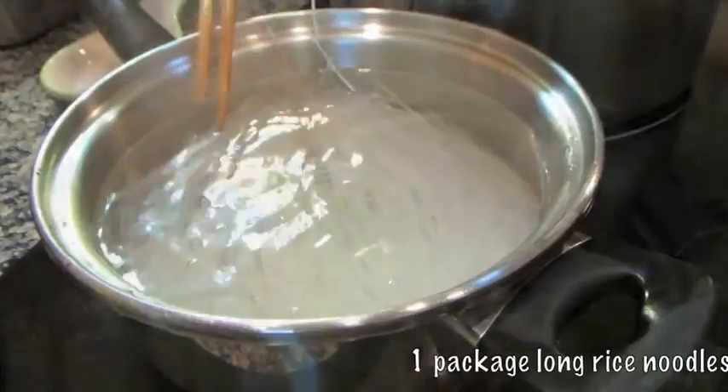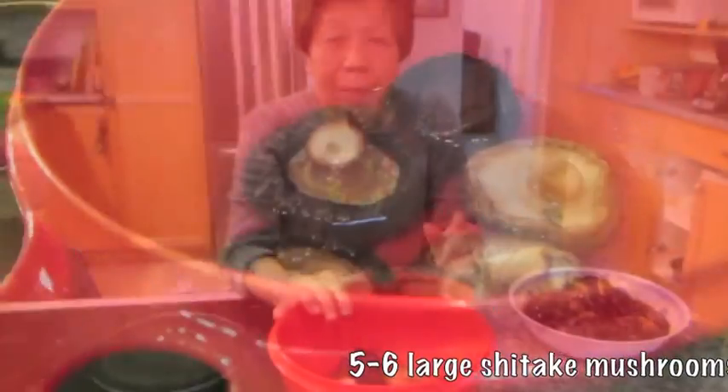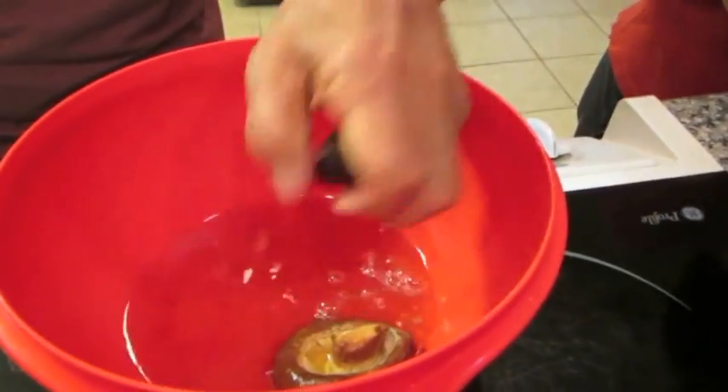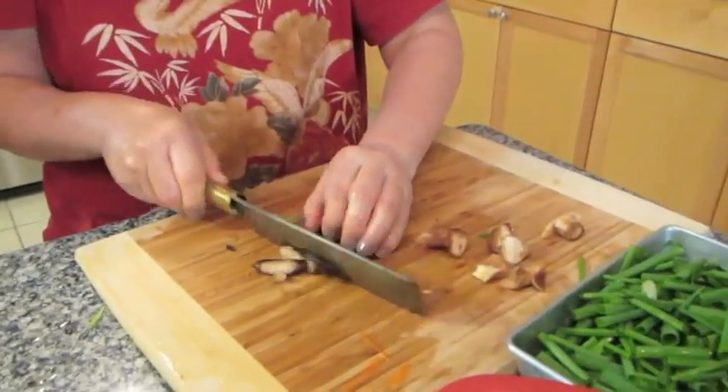Boil one package of long rice noodle. Soak five to six mushrooms in water until they become nice and soft, then squeeze out the water. Cut out the stem of the mushroom and thinly slice the mushroom caps.